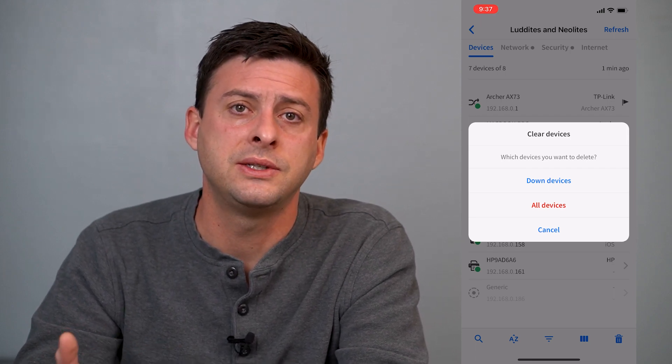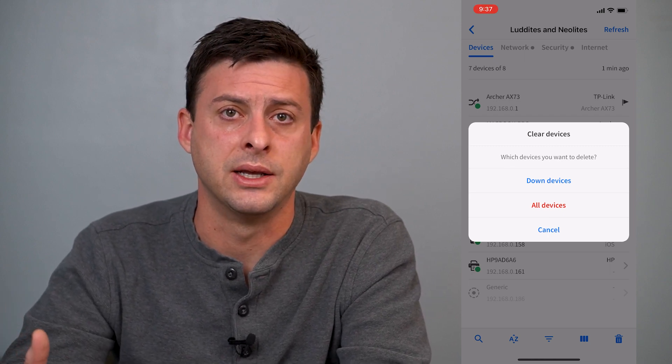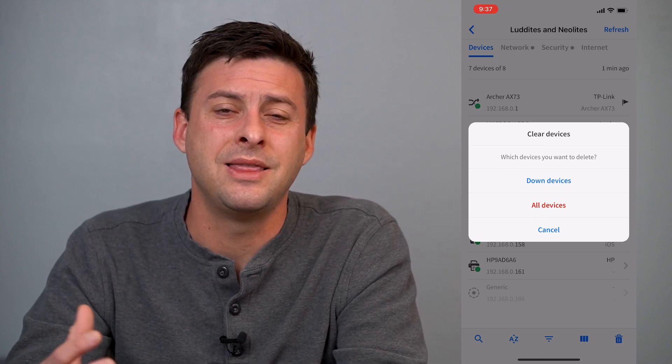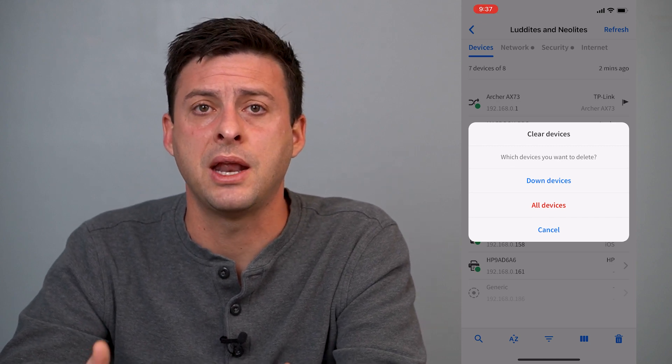So the next step is go over to your router, find your router, and find out what brand it is — if it's Motorola, TP-Link, whatever, Netgear — find the brand, and then download the app that's specific to that brand to manage your Wi-Fi.